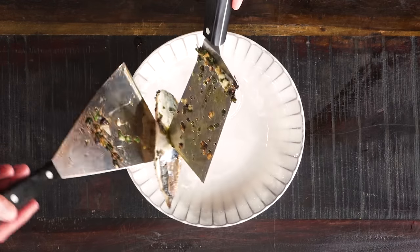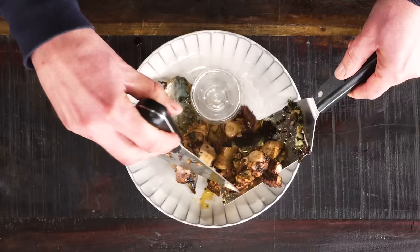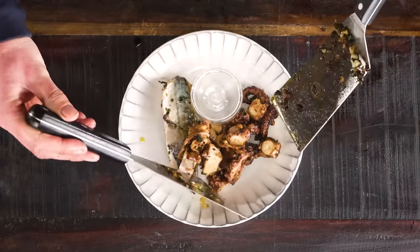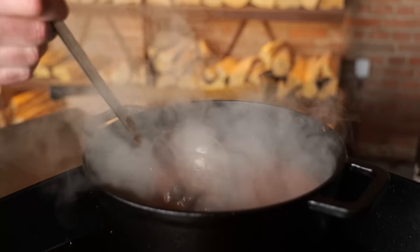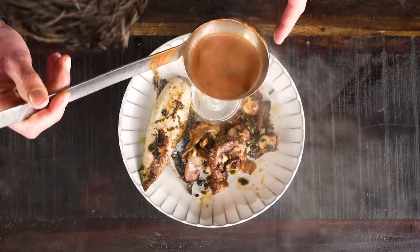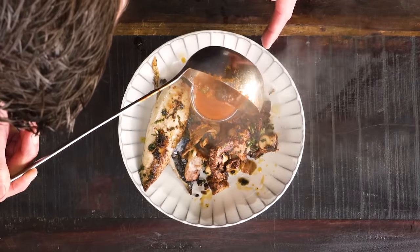Beautiful mackerel. In comes the octopus — that looks so freaking amazing. A little bit of the drippings from the grill plate, and of course I want that tentacle of the octopus to sit on top — that's like a trademark. And of course, we can't forget about our soup. This is how you make a plate full of deliciousness out of octopus.